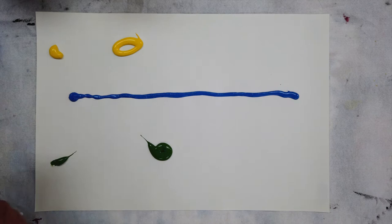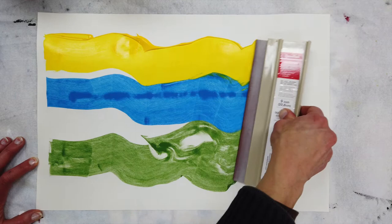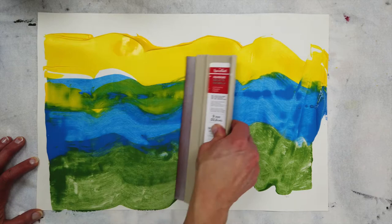I'm just applying the paint directly to the paper. With unprimed paper the paint sort of stains the paper so you can get some cool effects with that. And I'm using the artist squeegee that's made for screen printing.